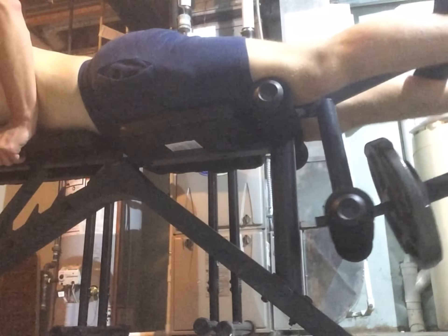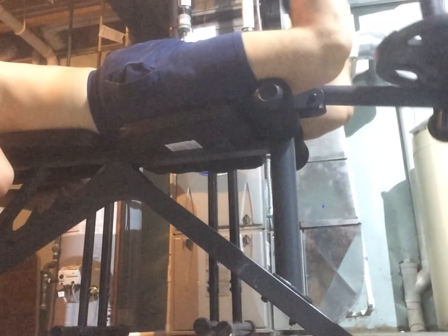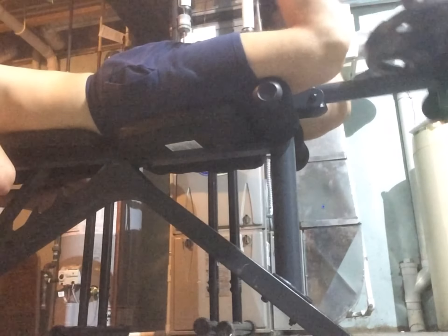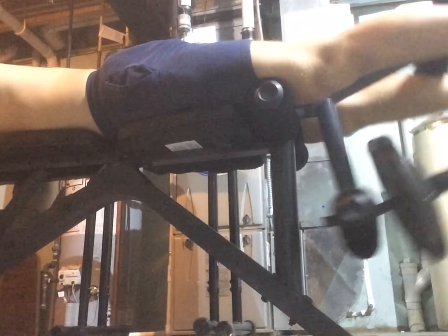This wasn't a good leg day, so I just decided to finish off with some hamstring curls — something I can actually do. I think I did 30 pounds for 20 reps, nice and slow, full range of motion.